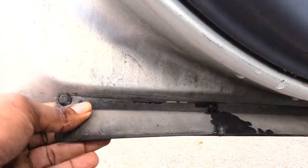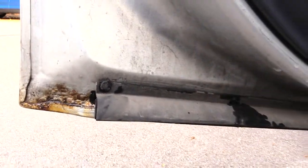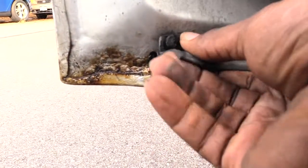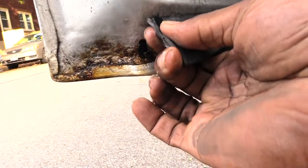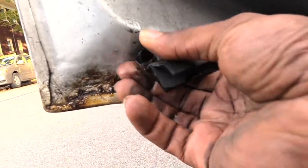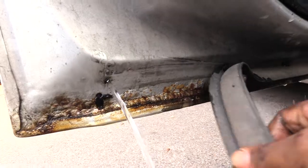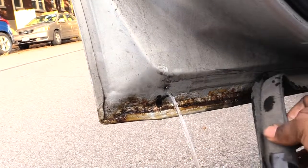You don't want to break it because you want to put it back in when you're done. See how I did that? Now the water is coming out. You can pretty much pull it out.